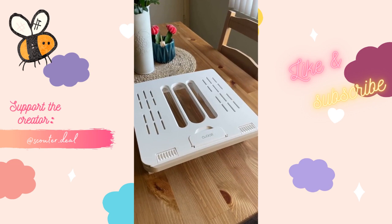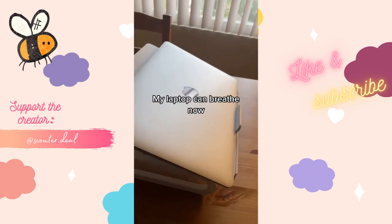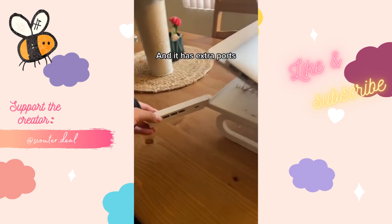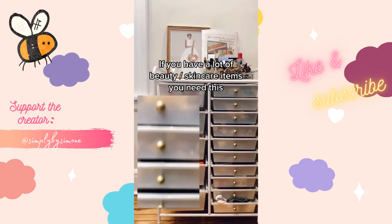I'm so happy I got this for 50% off on Amazon. It can hold your phone, my laptop can breathe now, it improves your posture, and it has extra ports. You need this if you have a lot of beauty and skincare items too.